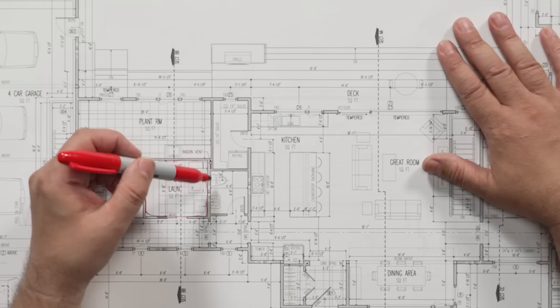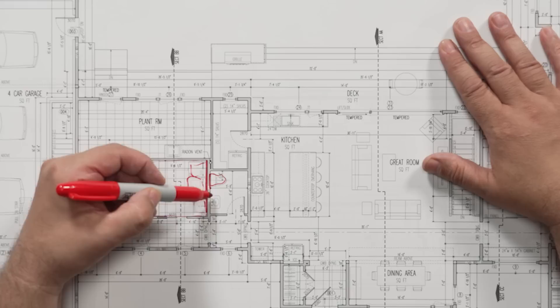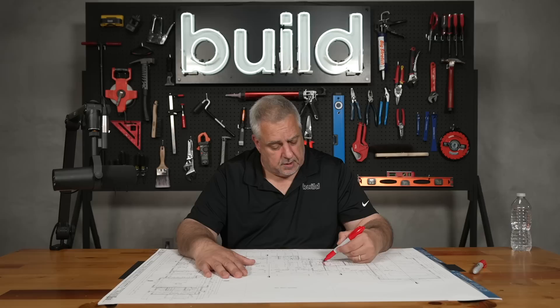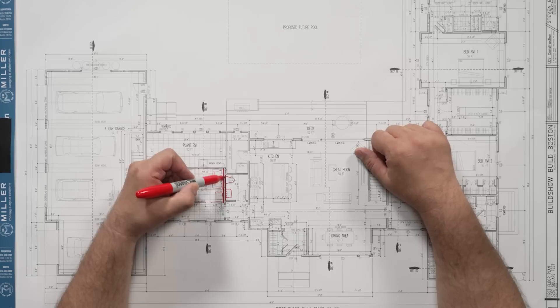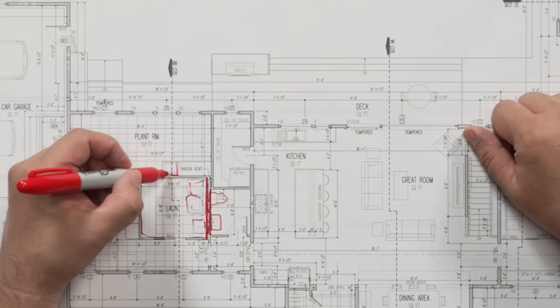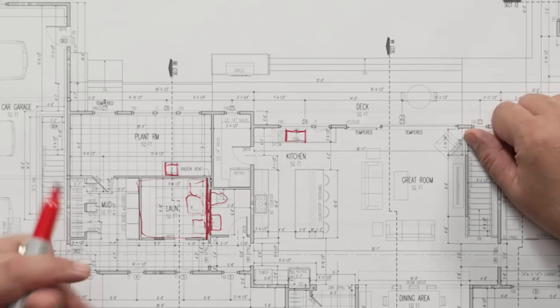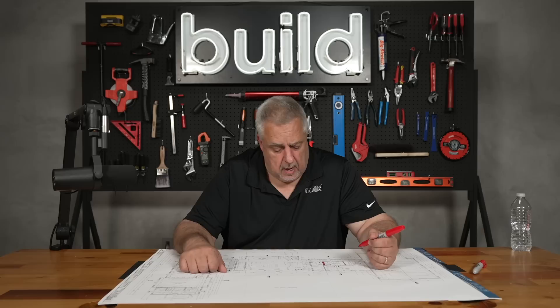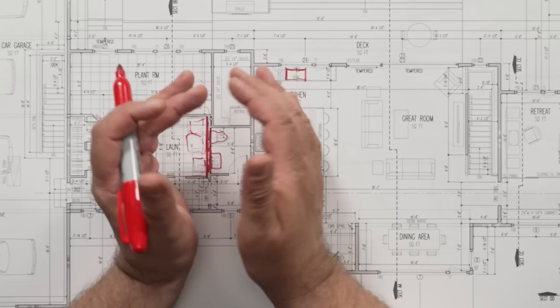The 2x6 wall that the laundry equipment backs up to, as well as a laundry tub, backs up to the wall for the powder room. Most of the time there's some design in it, but some of it is just good fortune that the plans happen to lay out and things come together like that. They were able to share a wall, which makes it really simple for plumbing. The only other plumbing fixtures on this side: another laundry tub in the plant room, which is in close proximity, and the kitchen sink. Those are all pretty close together.